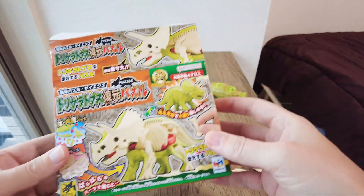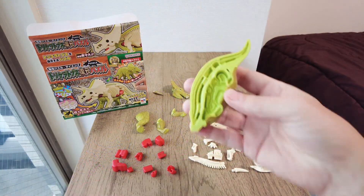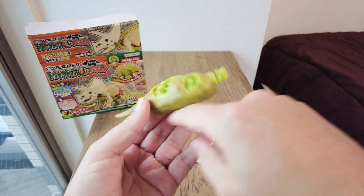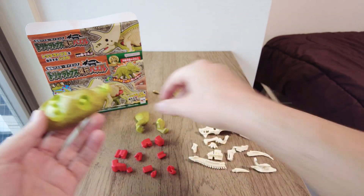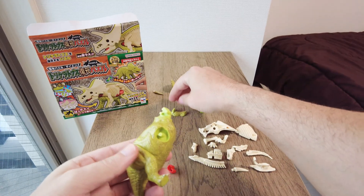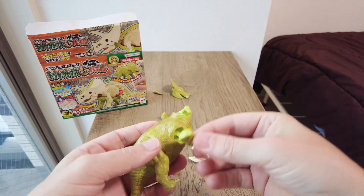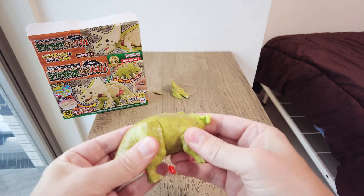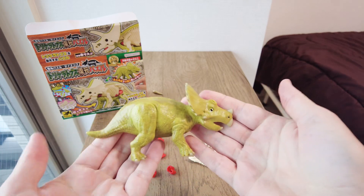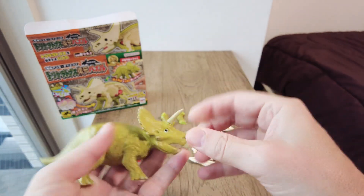I'll take my clue from the picture on the box and start with the main body. The tail goes this way round, and this is where the legs will go. This must be the rear leg — clip's on. And this one must be the front leg. This must be the head. So that's the simple part done, and I can put the horn in.